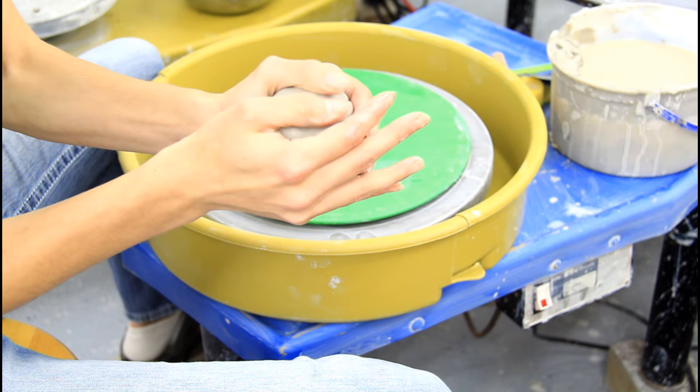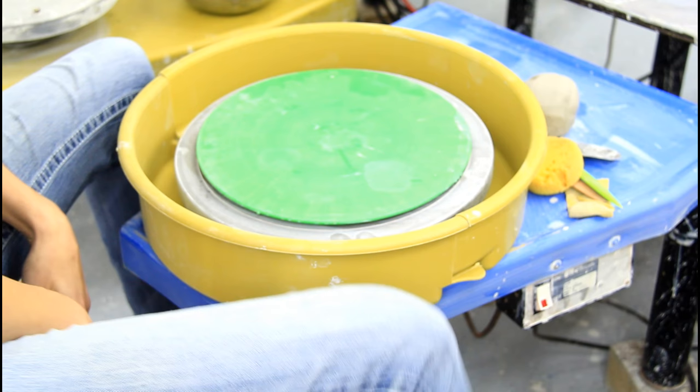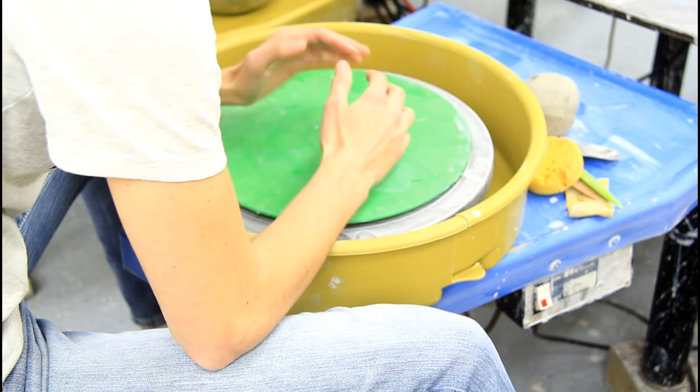You want to grab a piece of clay and form it into a ball like this. When you sit down, you want to straddle the pottery wheel like this. And then I like to get comfortable with this tool — push it back, push it forward — and then you want to rest your elbows on your legs like this.